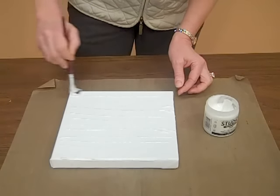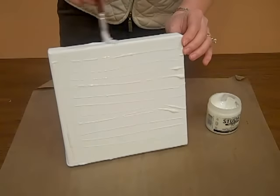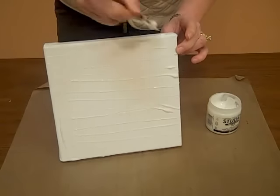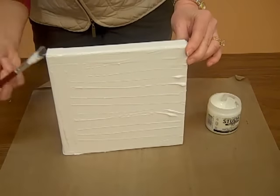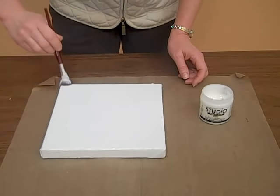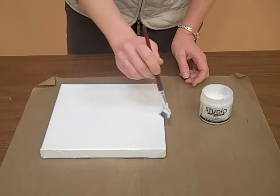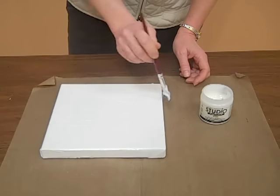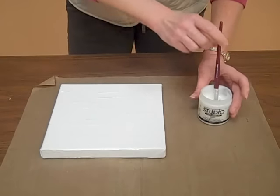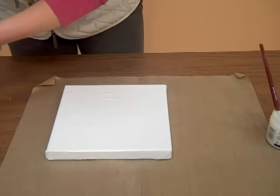There are two ways to do this: you can paint the edges so all of your canvases have the same look from the side if you're doing multiple photos, or you can wrap the picture over the edge. Finish coating it completely with the gel medium, trying to make it as smooth as possible so there aren't any bubbles, because a bubble will result in a poor transfer. When the whole surface is shiny, everything has been coated.